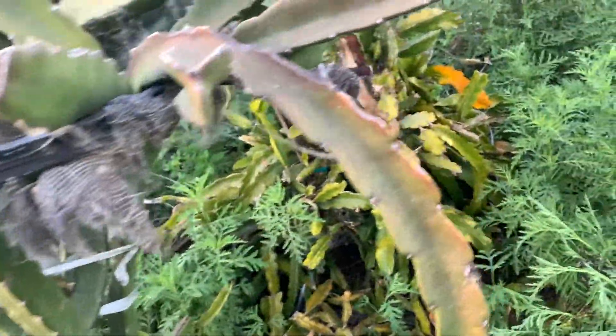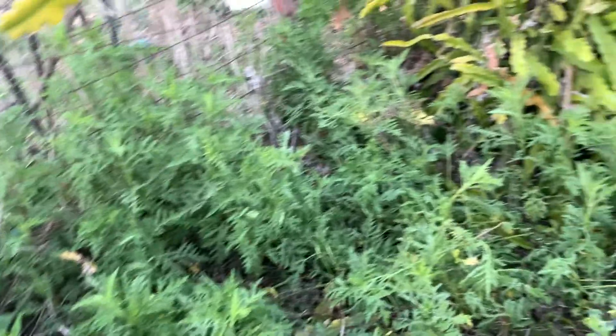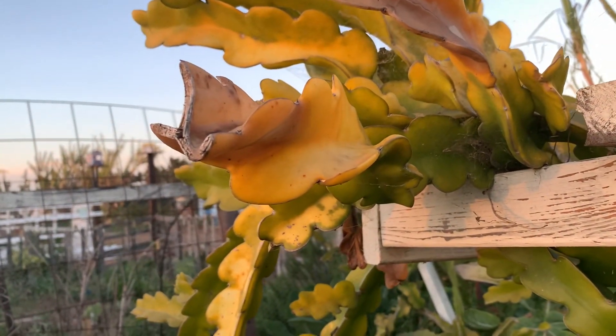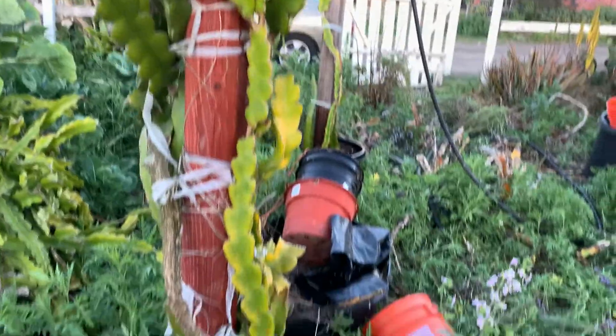We don't have any flower buds yet — this is not the season. Do I water? No, do not water. Water when it starts to pick up in temperature and when it starts to fruit.